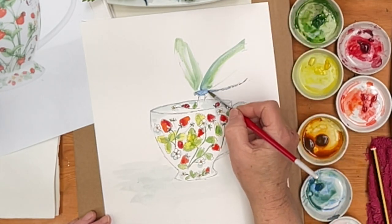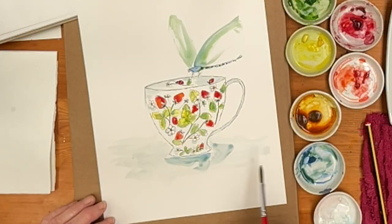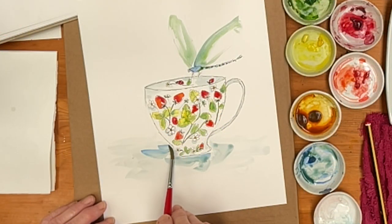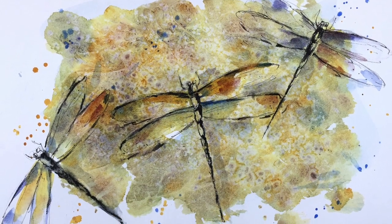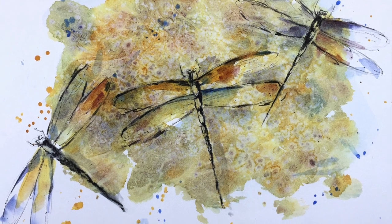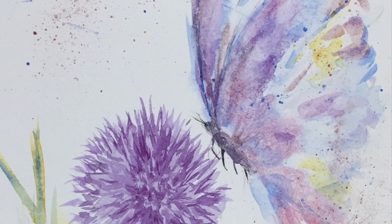Hello everyone and welcome to my studio. Today we're going to paint a cute teacup covered in strawberries with a dragonfly perched on the rim. My name's Diane and I welcome you to my studio every day where together we paint lovely paintings in watercolor. Remember to subscribe and turn on notifications so that you never miss a thing.